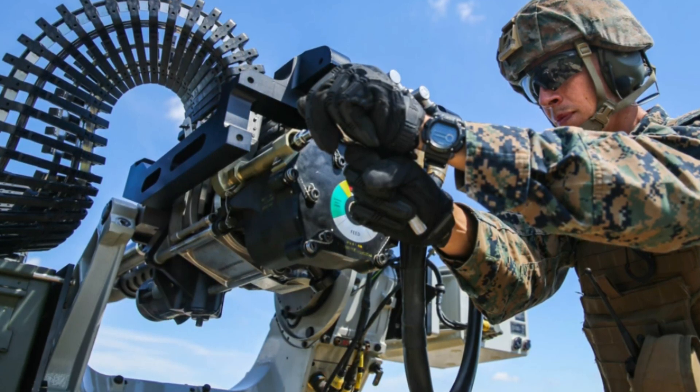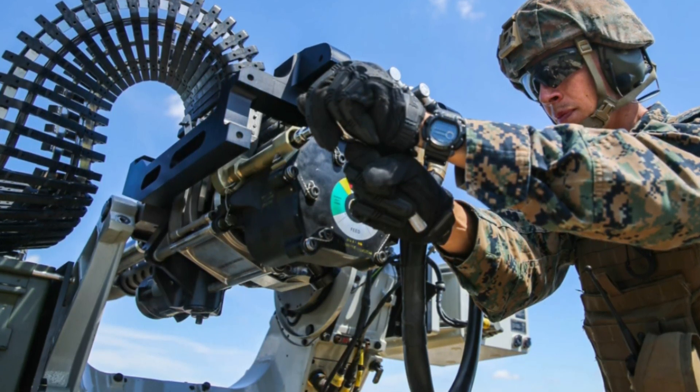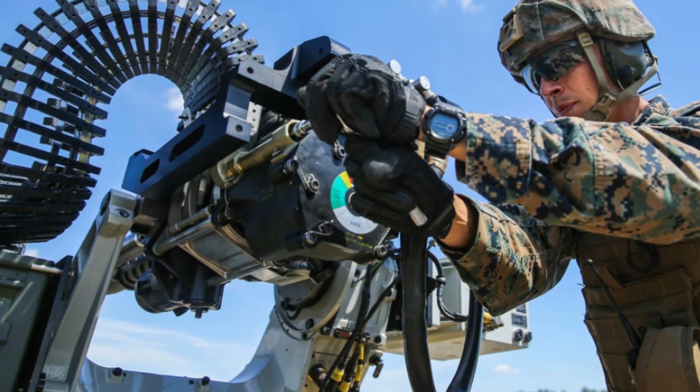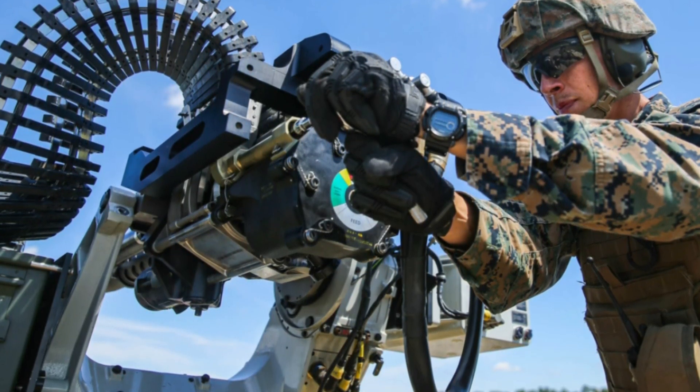The original single-feed M230LF will continue to be available for customers who prefer that option, while the dual-feed version aims to set a new standard in medium-caliber weaponry.